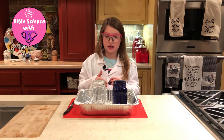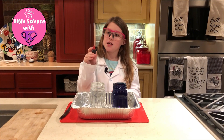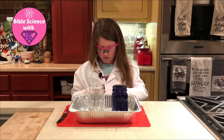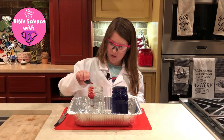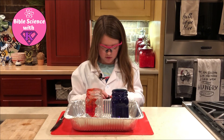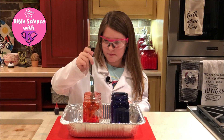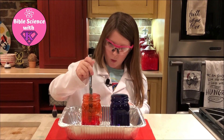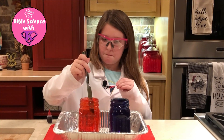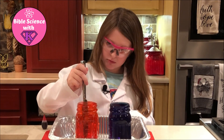Next you're going to do the exact same thing with another jar, except you're going to fill it up with hot water. You're going to do the exact same thing except with the other color of food coloring — ten drops. Now gently mix it up. Whoa, it's kind of like turning. It looks orange, or blood red. Yeah, it looks orange and blood red to me.